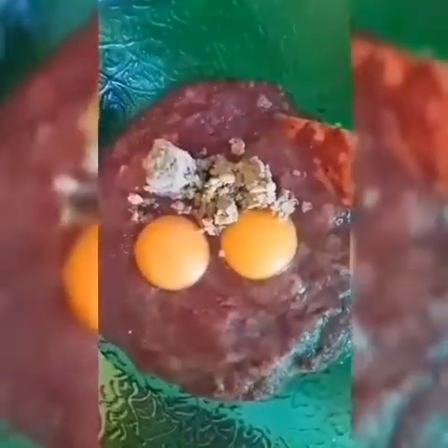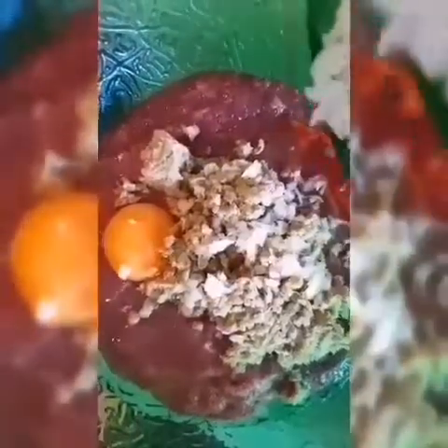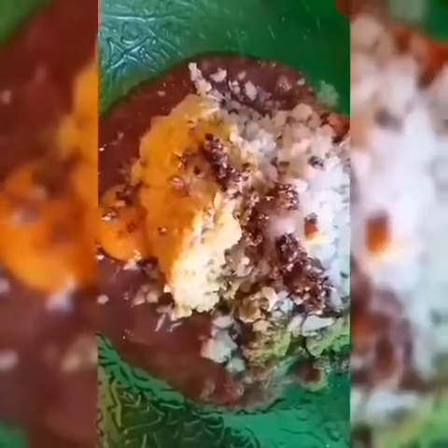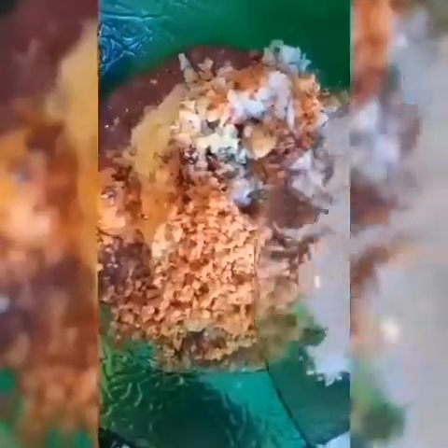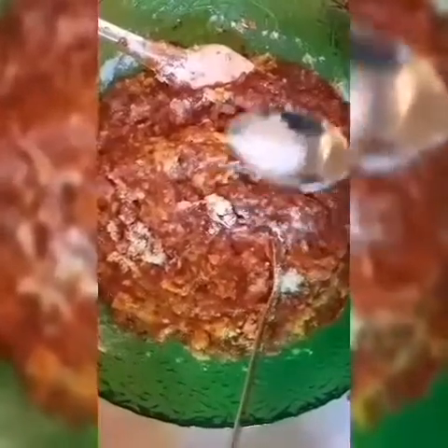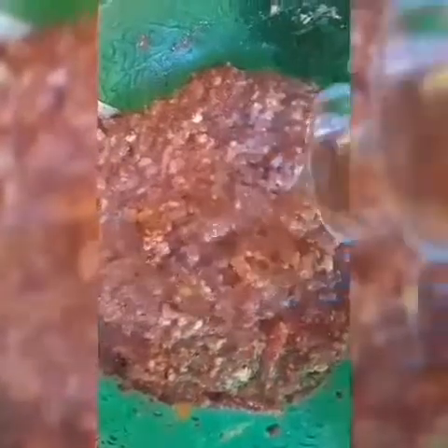Now we're going to mix all the ingredients: eggs, blended green peas, blended onions, corn, mixed nuts, carrots, flour. Mix well. Add half teaspoon salt and 70 ml vodka.